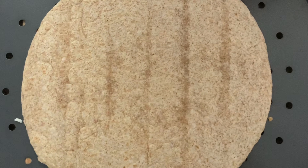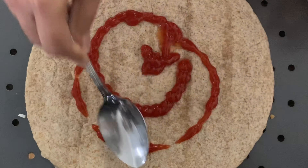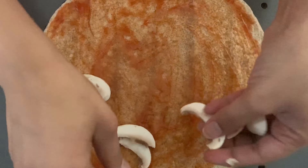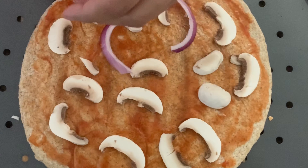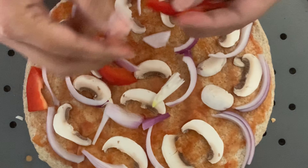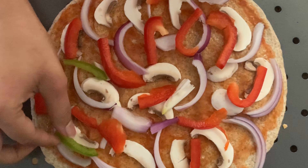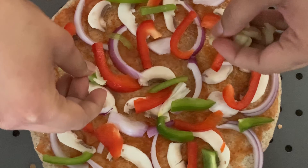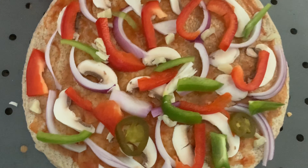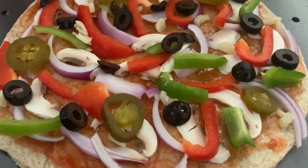Now I'm adding tomato ketchup — you can also use pizza sauce here. Spread it evenly. Now it's time to add the toppings. I'm starting with mushrooms, then onions. You can add any vegetable of your choice. I'm adding red bell peppers, some green bell peppers, roasted garlic, spicy jalapeños, and olives.